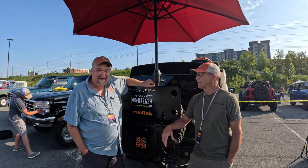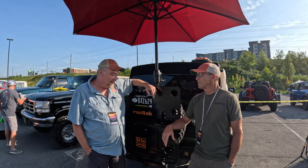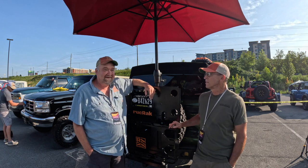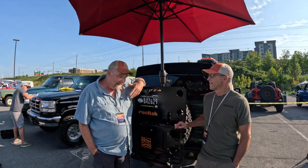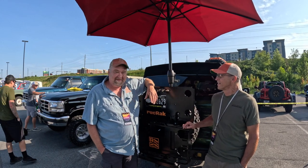I'm Jason with Ruck Rack. This idea was born out of a need for extra space. My wife inspired this because she loves to pack, so I needed some more space in my Jeep. And we are just new to the Bronco world here this year.